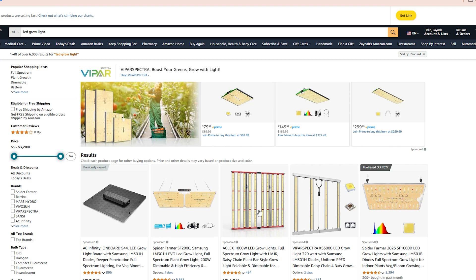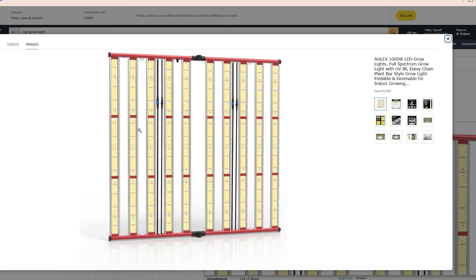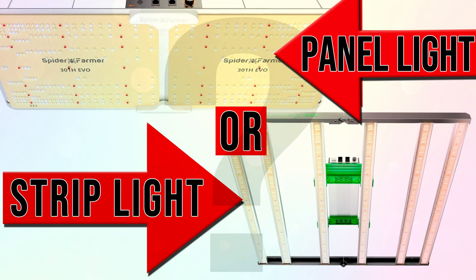If you've gone online and looked at grow lights you probably notice there are a couple different types. There are these grow strip lights or there are these full panels of LEDs. In this video I want to talk about the subtle but very key and important differences between these two types of lights so you can make the right decision when purchasing your grow lights.